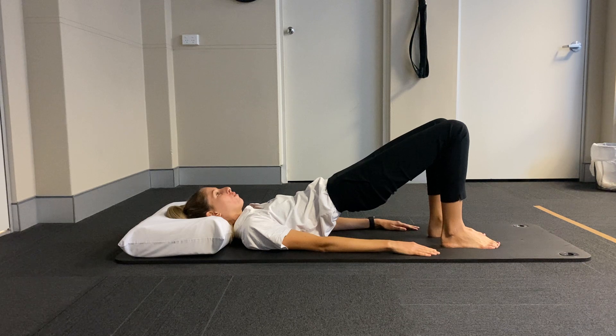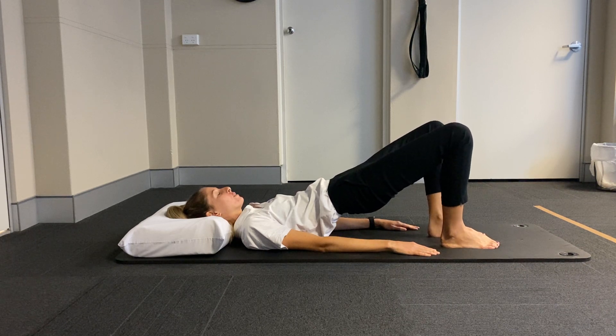Hold at end range and we're opening the knees. So tiny little butterfly movements with the legs here, still keeping that bottom nice and elevated.